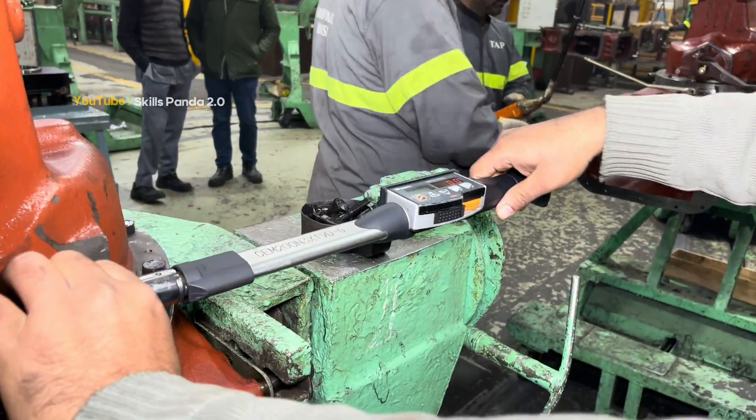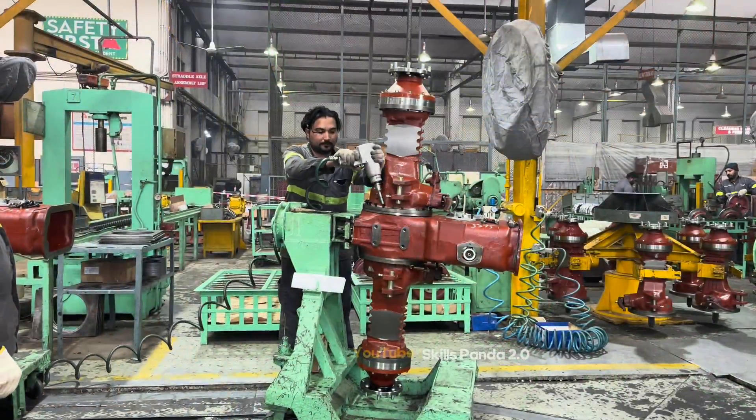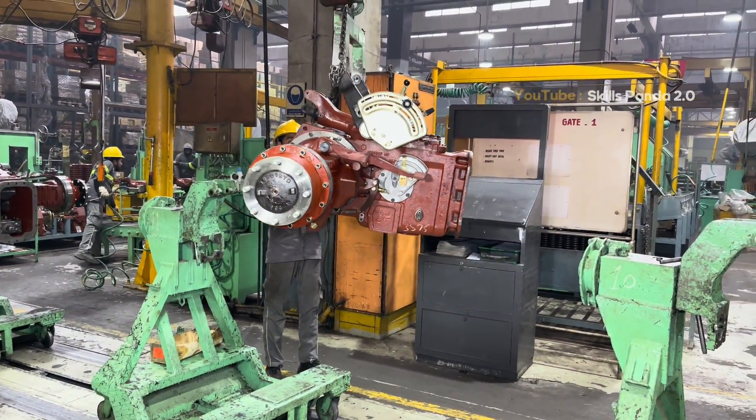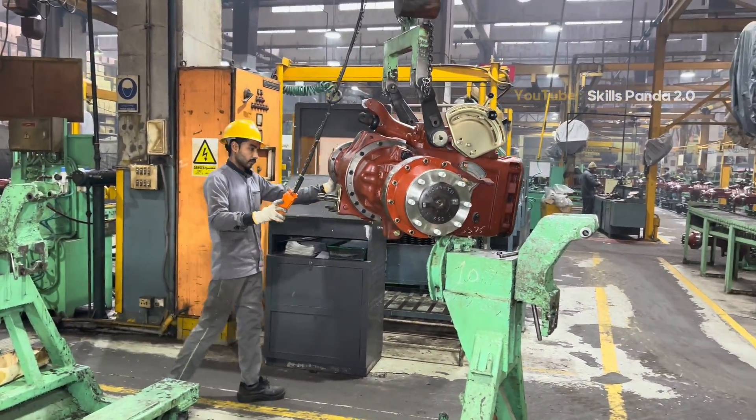Rear axles and the differential unit are mounted next. These components deliver the engine's power to the rear wheels. Every nut and every bolt is torqued to factory standards, ensuring durability and safety in the field.